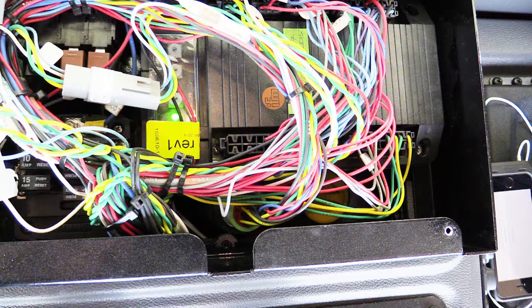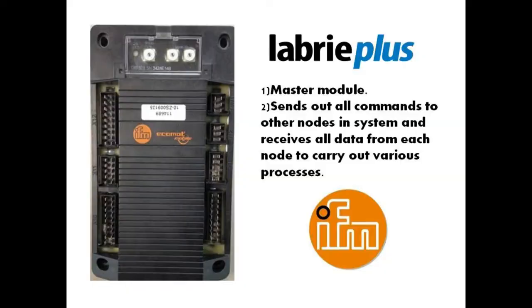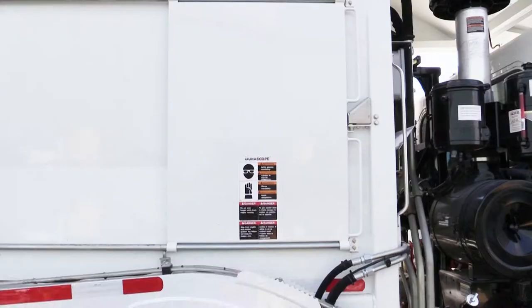Next we'll look at Module 10. Module 10 is the master, or brains, of the multiplex system. It is located inside the cab in a number of different locations, those locations being dependent upon chassis manufacturer. Common places to look for this module would be under the driver's side kick well or atop the doghouse cover.